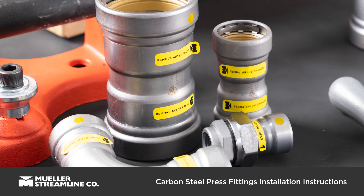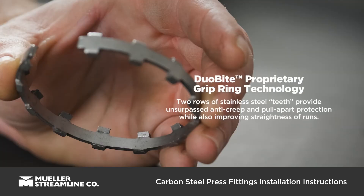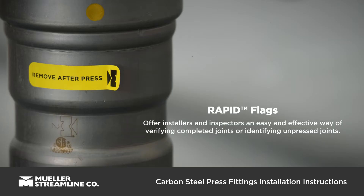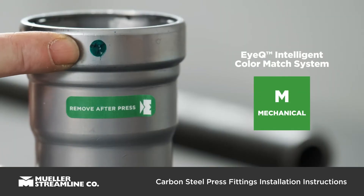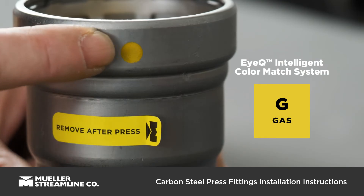Before you get started, it is important to familiarize yourself with Streamline Carbon Steel Press Fittings, including our proprietary Duo Flex Seal technology for better joint seal seating and ultimate leak resistance, Duo-Bite Grip Ring technology with dual rows of matching stainless steel teeth for maximum joint strength, and Rapid Flags, which offer installers and inspectors an easy and effective way of verifying completed joints or identifying unpressed joints, including the IQ Intelligent Color Matching System, helping identify fittings intended for mechanical and gas applications.